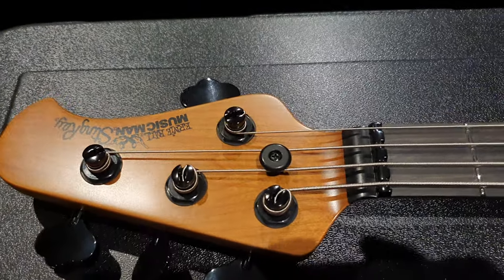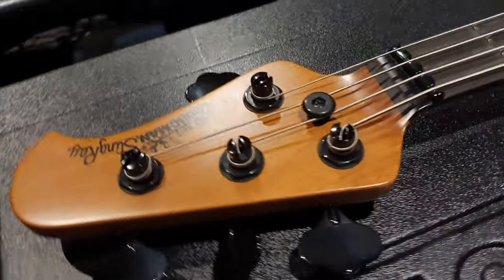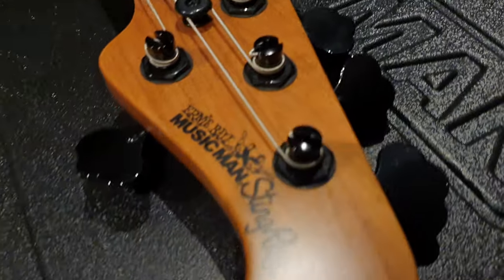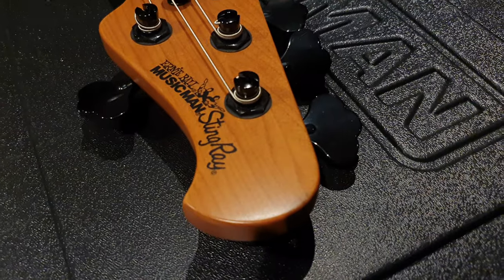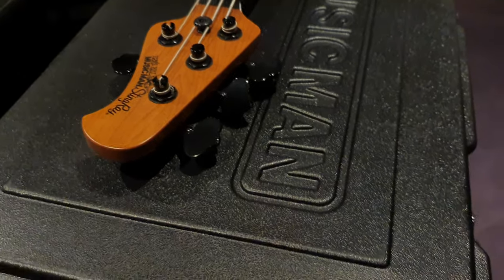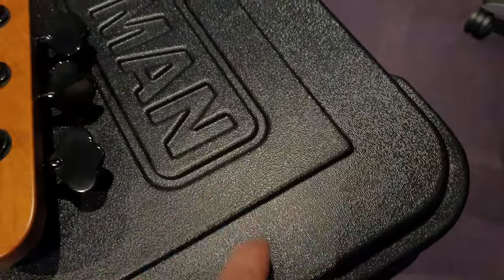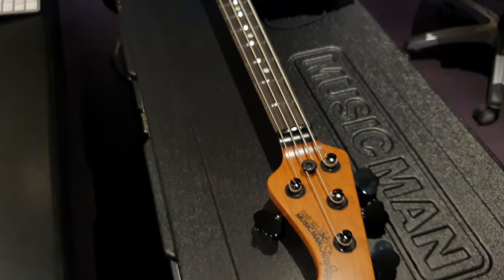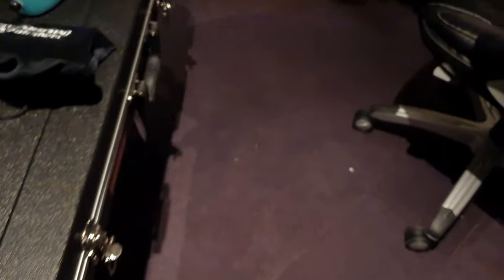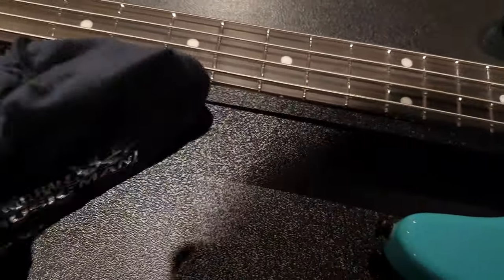I think a pale light maple just wouldn't look the part. Then you've got the black logo, which really ties the room together as the Dude would say. Music Man molded case — very fine grain and texture throughout, it kind of sparkles, it's really cool.